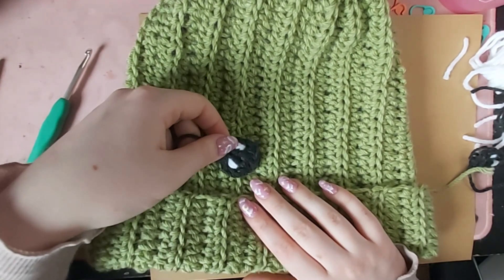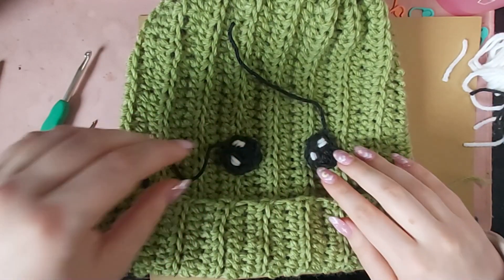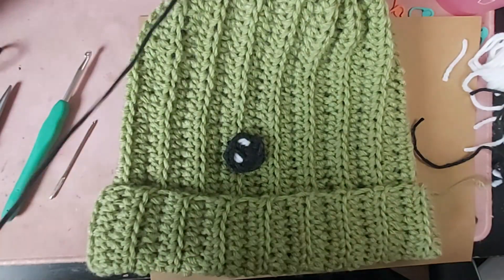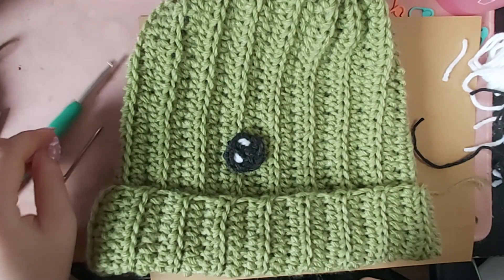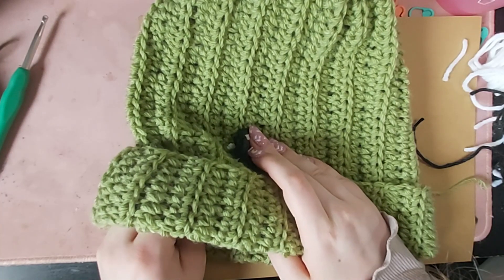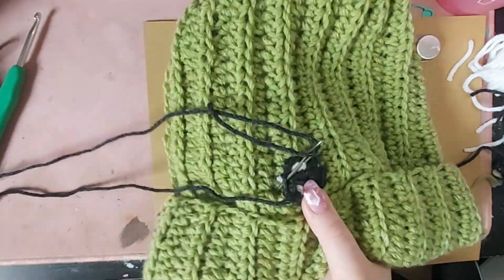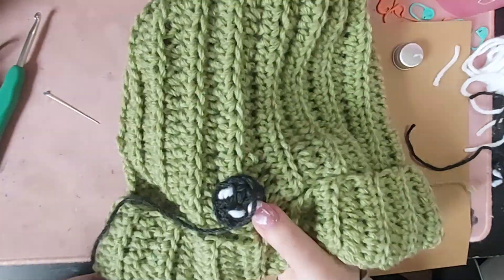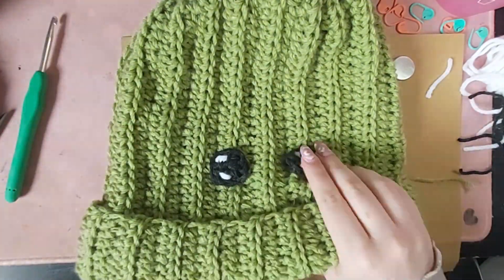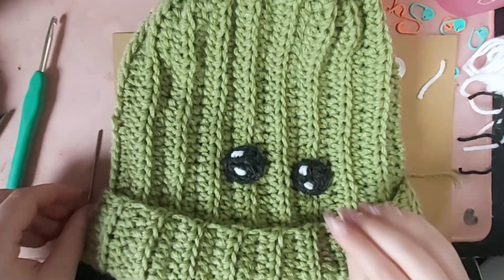Now it is finally time to decorate the hat. I am just placing the eyes on to see where I want my placement, and then I will be attaching them with sewing pins so that they don't move while I am sewing them into place. I meant to leave a long enough tail on the eyes so that I wouldn't need to cut another piece of yarn — oops. I don't know exactly what this stitch is called — I believe it is called a whip stitch — but I'm basically just going in and out, in and out to securely attach the eyes to the hat.